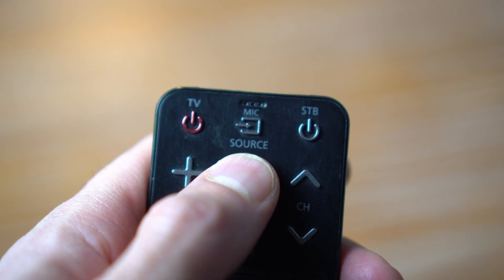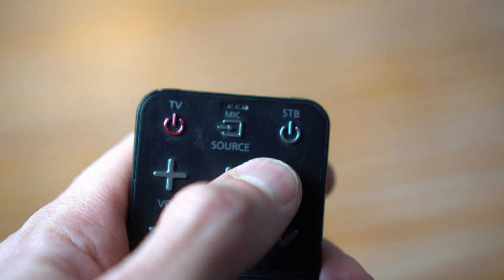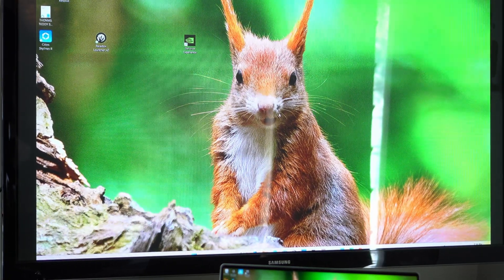Next, on your remote, there should be a button that says input or source. Press this button. On your TV, select the HDMI port that you just plugged the HDMI cable into. In my case, it was HDMI 2, and you should see the laptop image on your TV now.